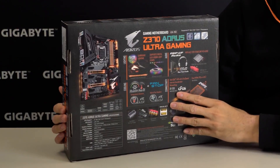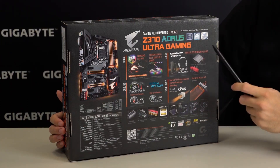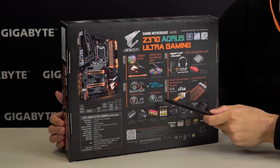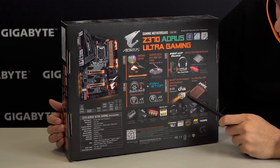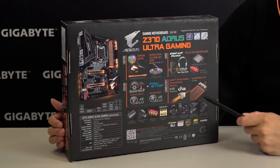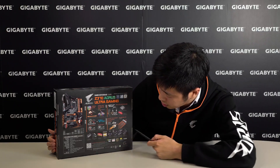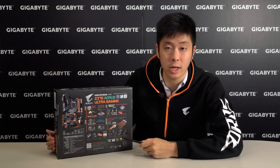Let's take a look behind the box. For lighting, we have RGB Fusion technology. For audio, we use the ALC1220 audio codec. For cooling, SmartFan 5 has 6 temperature sensors as well as 6 hybrid fan headers with fan stop for complete fan silence. It also comes with Intel GBE LAN with cFOS Accelerator, dual NVMe PCIe M.2 x4, front panel USB 3.1 support, ultra durable components, multi-graphical configuration support, and 4K UHD resolution.